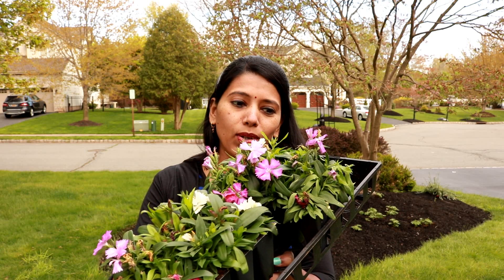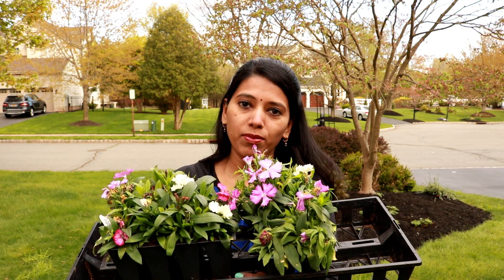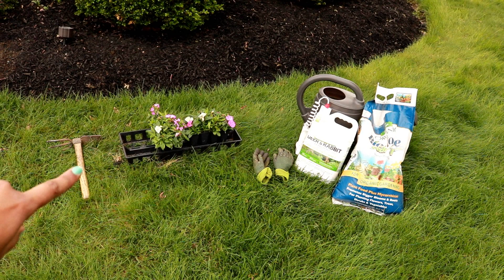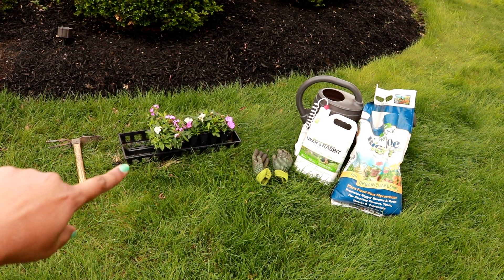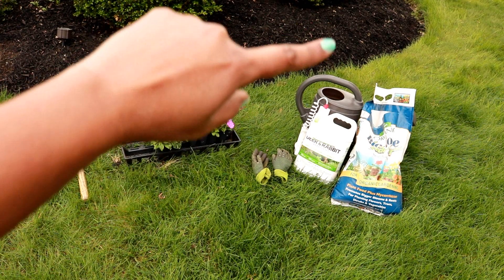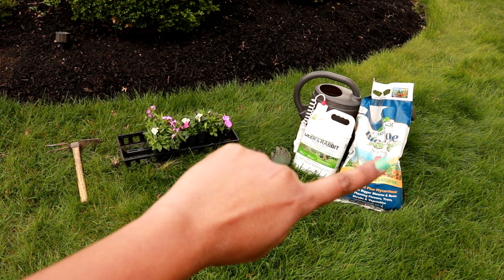If you notice, this plant is not really looking great, and that's one of the learning points. Unless you are ready to plant them outside, don't go to the garden center and buy them ahead of time. I bought these flowers about two weeks early and didn't really take care of them — I forgot and kept them in the garage. That's why they look sad, but I'm very confident they will recover once planted in the ground. I have a total of 16 plants to plant today. I'm just planning to plant them around the border.